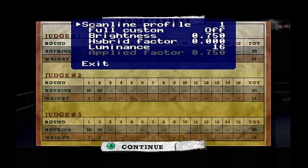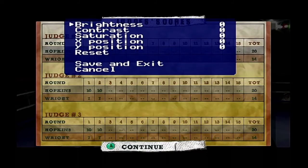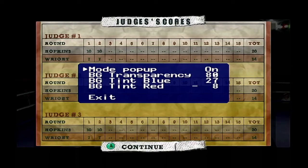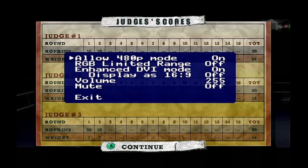Scanline Settings include Full Custom, Brightness, and Hybrid Factor. Picture Settings include Brightness, Contrast, and Saturation. OSD Settings are in there as well. Output Settings include Allow 480p Mode, RGB Limited Range, and Display as 16x9.